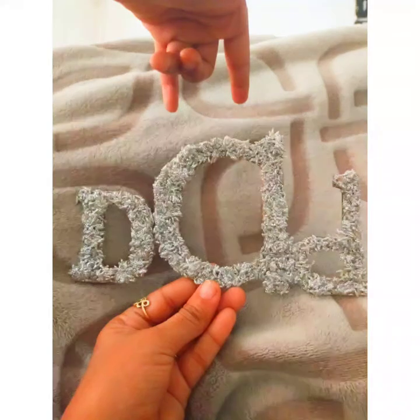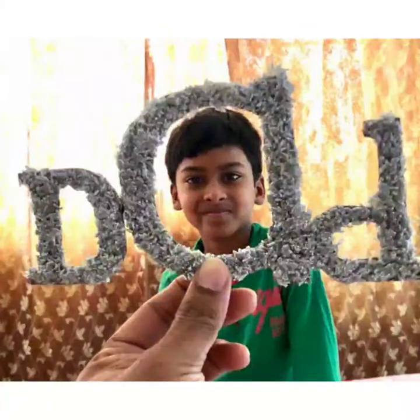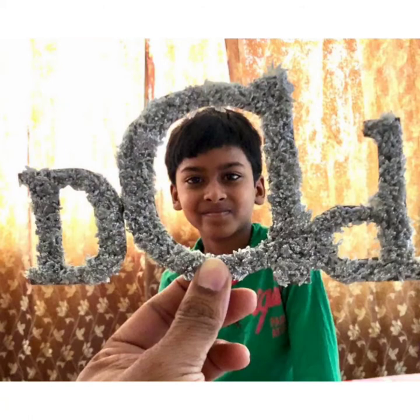You can use it as a wall hanging or a photo frame. Let it dry. Thank you.